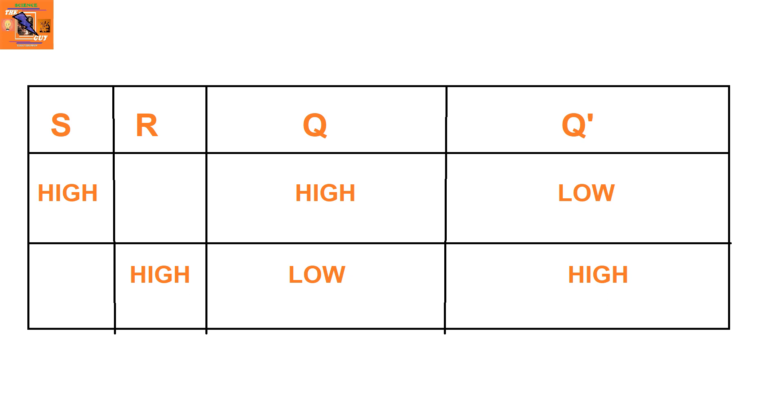There are four pins: S, Q, Q-dash, and R. When current is applied to S, Q goes high and Q-dash goes low. If current is applied to R, Q-dash goes high and Q gets low.